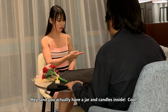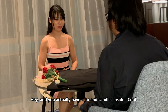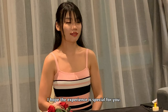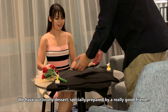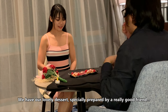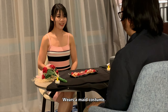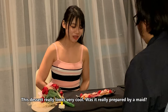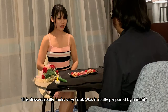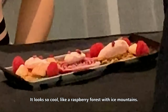You can actually see a gift inside — even a candle! That's so cool, it's like a portable candle. I hope the experience is special for you. We have our lovely dessert, specially prepared. We have this really good friend who wears a maid costume and prepared this for us — that's cool! This dessert really looks very cool. It doesn't really look like what a maid can prepare, yeah? It looks like a dessert in a red berry forest.